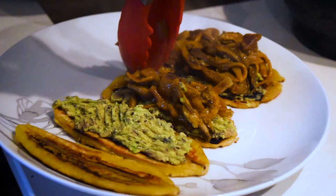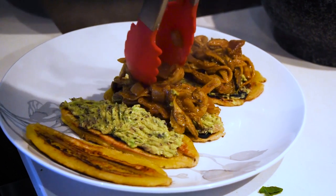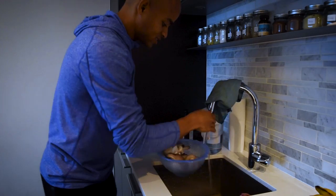Welcome back everybody to my channel. Today we got a quick and easy recipe done in under 30 minutes. We only got 30 minutes to film this, so we're gonna make sure we film it and get it cooked in under 30 minutes. What it is, is a plantain or burro banana sandwich topped with oyster mushroom and that bomb sauerkraut that we made in the other video. Let's get started.